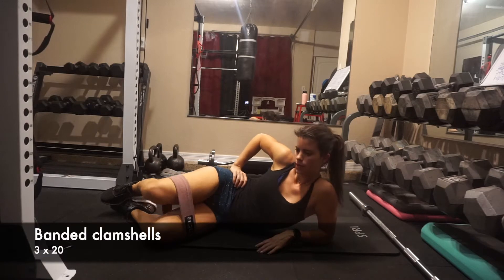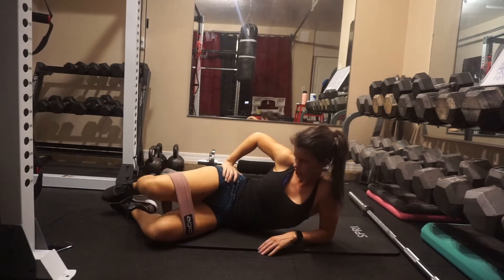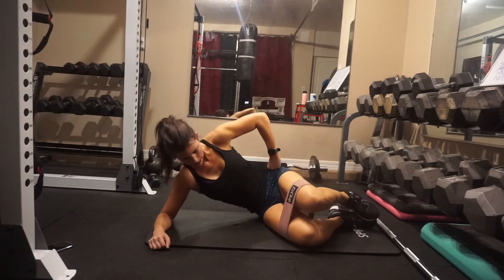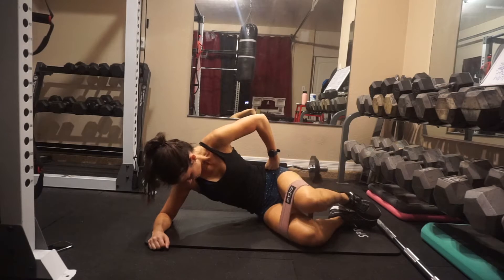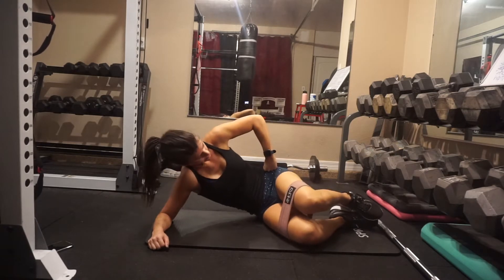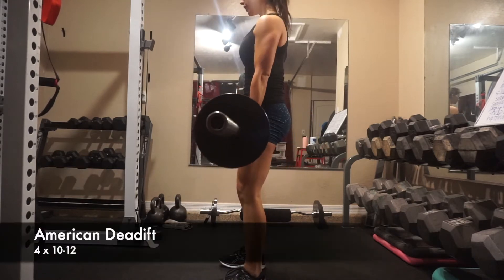I finished the circuit off with 20 per leg banded clamshells. The goal is to keep your heels touching and just focus on the abductors moving that band back and forth. The band is tight so these are tough, but it was a really great warm-up.